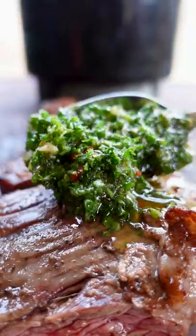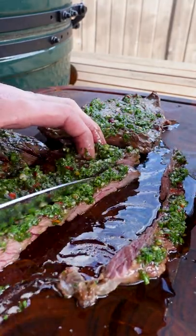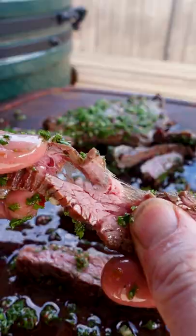Here's the tip: you always want to cut across the grain, because if you cut with it, it will become really tough. And you can see that this is tender.